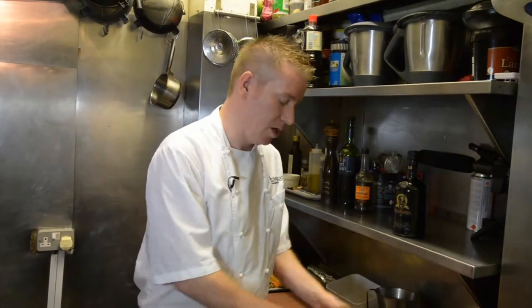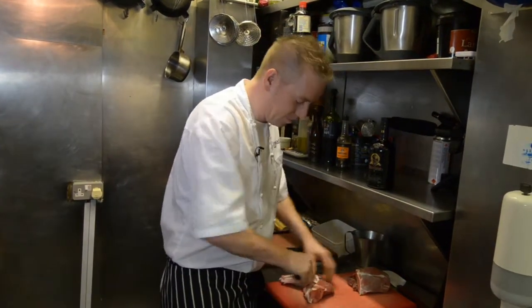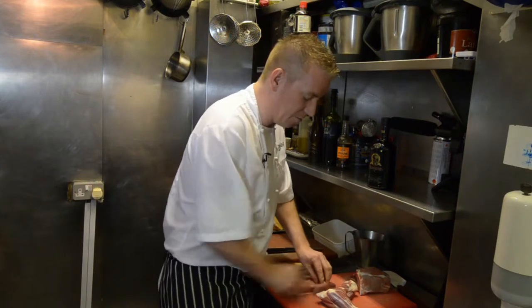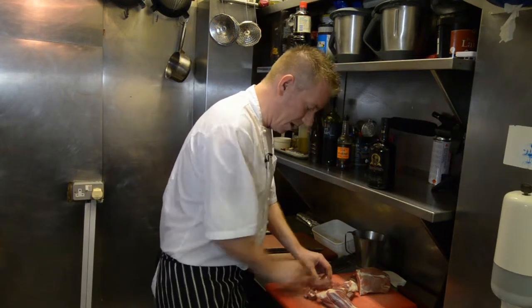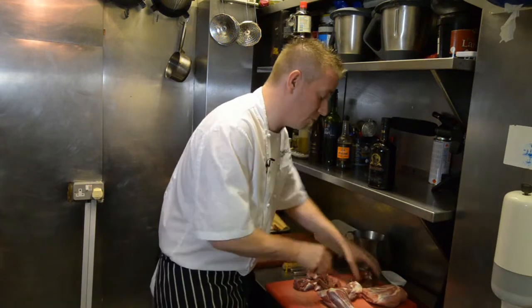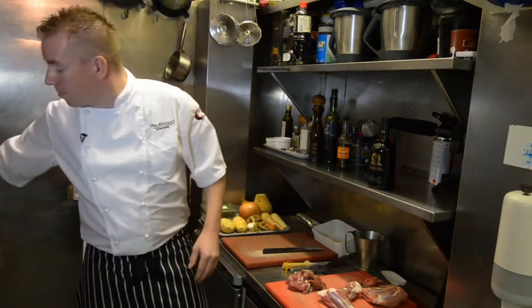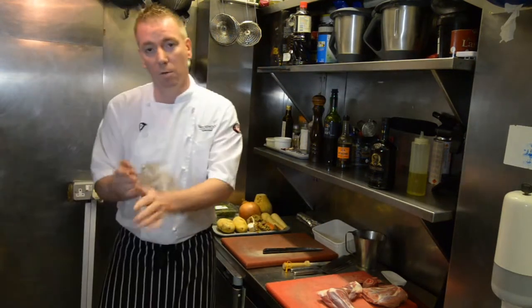Now to begin with, we're going to take this beautiful, young, fresh Scottish Borders lamb, we're just going to quickly take that away from the bone, and then we're going to brown this in a pan with a little bit of garlic and some thyme. Then to that we're going to add some onions, a little bit of other root vegetables, some nice fresh tender root vegetables, and we're going to braise that for just over an hour in some red wine with some lamb stock, until that's just beautifully tender.